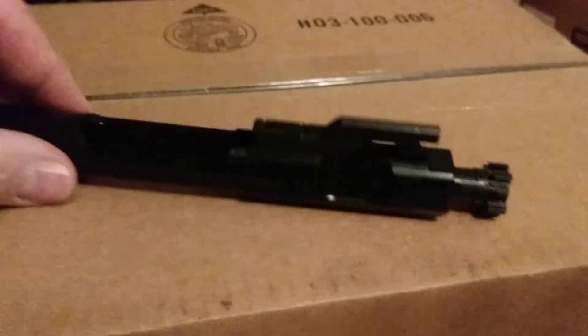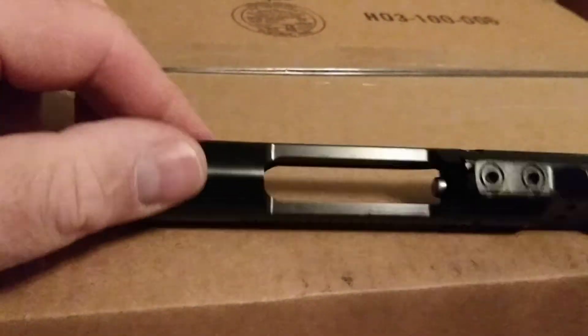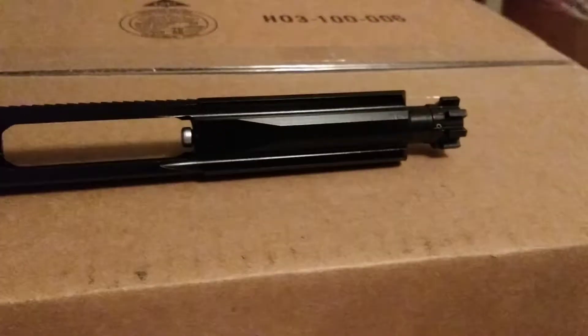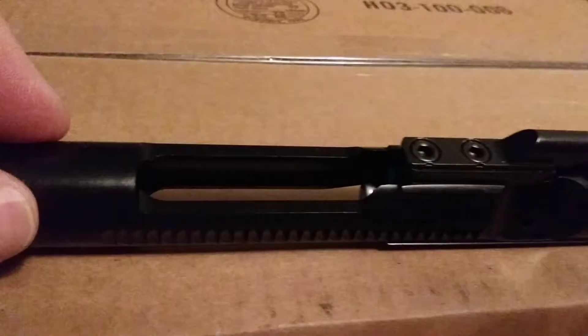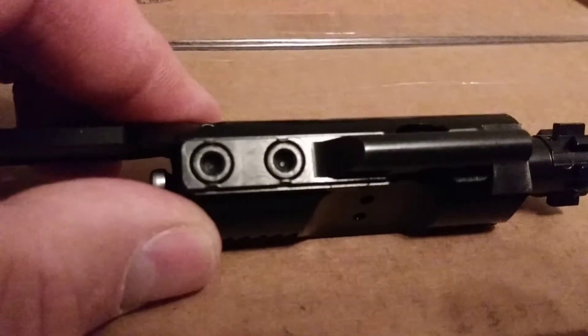The bolt feels like it has a protective oil on it of some sort. It feels pretty good, it looks good, it has nice weight, and the gas keys are staked very nicely.